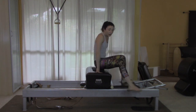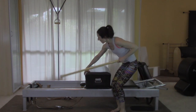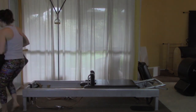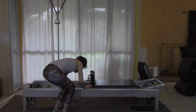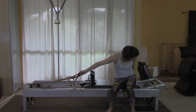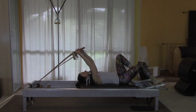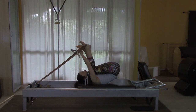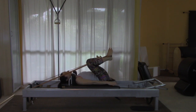Now I'm going to take everything away, put the pad back where it lives, take the box and the pole. Once everything is returned, I'm all set up for short spinal massage. I'm going to pick up my straps, sit at the end of the carriage, and lie back. Make sure you don't drop anything on your head — never a good workout if you leave with a black eye. We're going to do five of the short spinal massage.